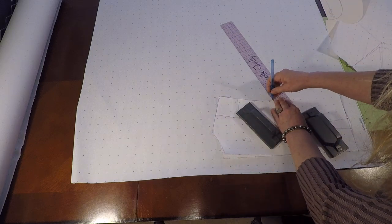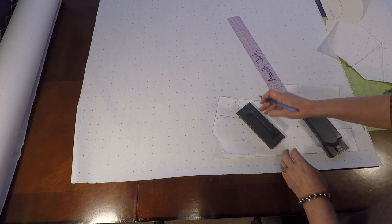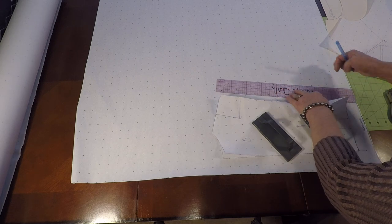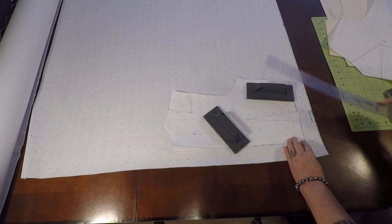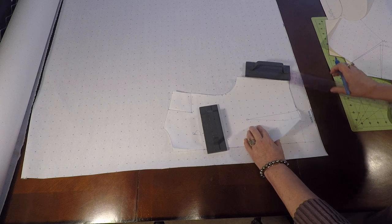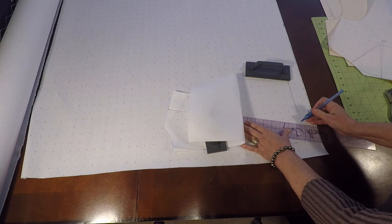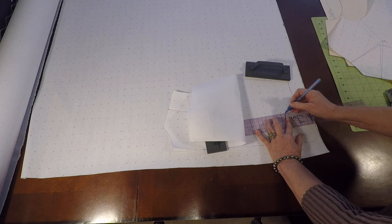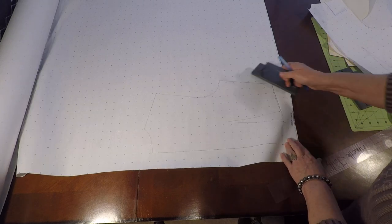If you want to bring the notches into the armhole you can, but we're drawing a completely different armhole. You may want to put them in there just so you know it's the back, because you have a double notch — feel free to bring them out, but we're not going to be using them later. Check that you've copied everything — there's a little corner that needs to be connected. Now let's mark off the dart. There's the tip right there. I've got that dart in and I've copied off the whole back with the manipulation.